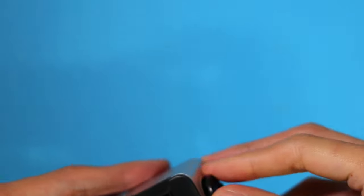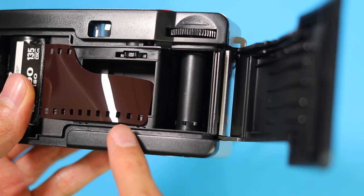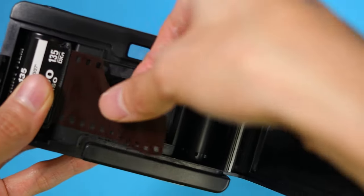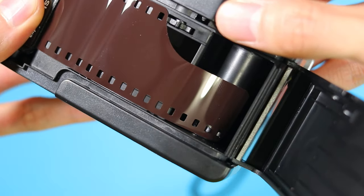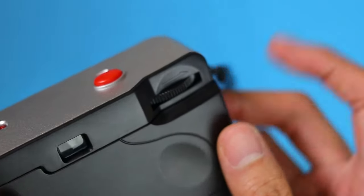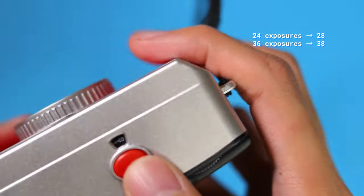Press the Film Rewind Crank down and twist it until it fully goes down. Next, notice the teeth on the lower part of the take-up spool — this is where you will hook the film leader using the sprocket holes. I like to hook the film through its first and second sprocket holes. Then I put a bit of tension by rotating the film advance wheel, and once I feel there's enough tension, I close the film door before fully advancing the film. This way I get about two more photos out of the roll, so 24 becomes 26 exposures and 36 becomes 38 exposures. Saves you a bit of money!